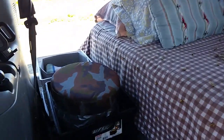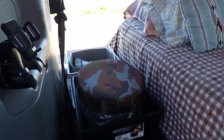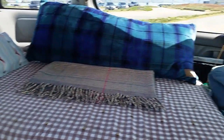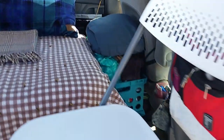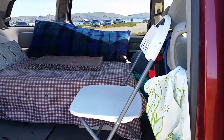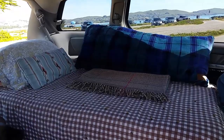This is the porta potty, and the box in the back is my kitchen stuff. The bed is fine — I don't need to make any changes to the bed — but I'm not happy with that chair. It's just not that comfortable, and neither is sitting on the bed, so I'm going to try something else.